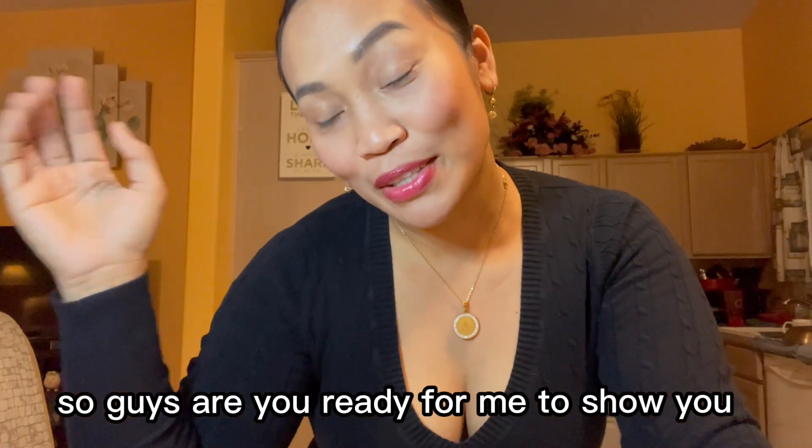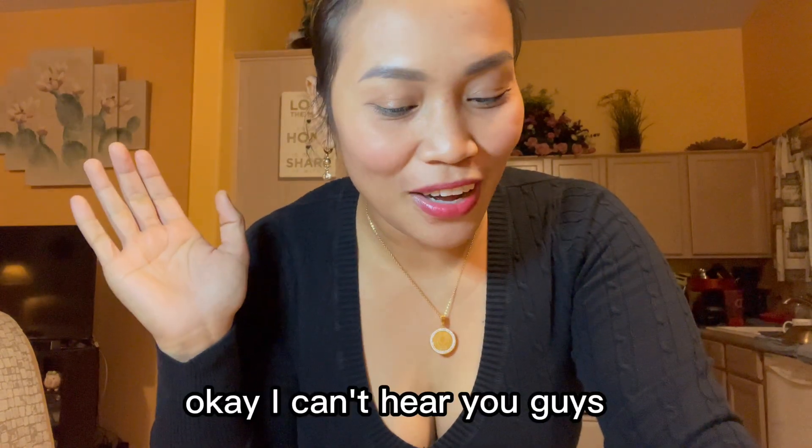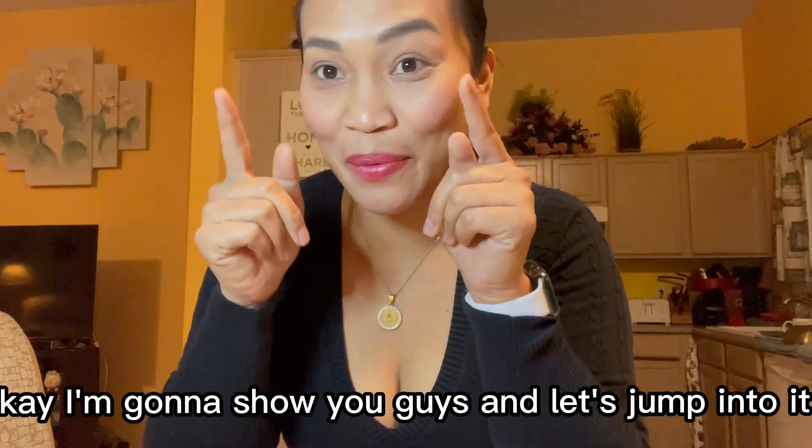Are you ready for me to show you how to cook chicken adobo? Okay, I can hear you now — let's jump into it!